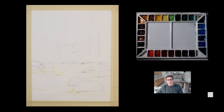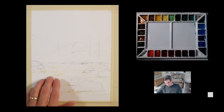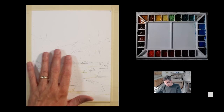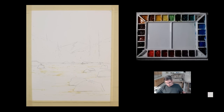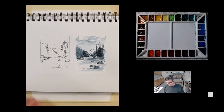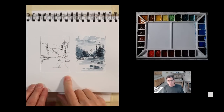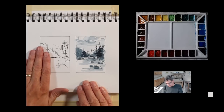Hi, this is Rick. I'm here in my studio. For this video I'm going to be doing a small landscape — a vertical composition with a mountain, some trees, some water and rocks. I didn't use any reference photo for this. I just started sketching in my sketchbook; you can see with my hand beside it about the size of the sketch.